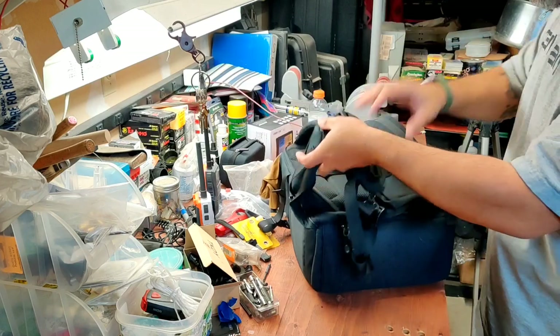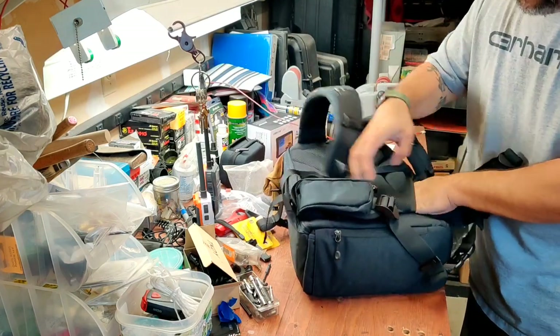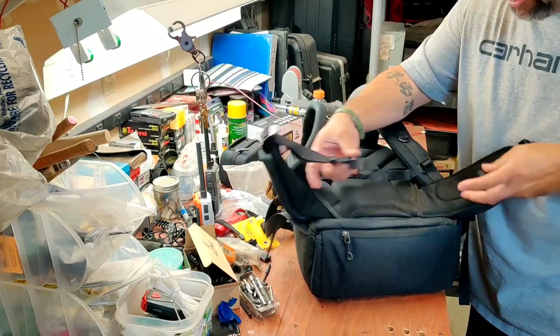You have a waist strap here — I don't know if I'll be using that. It goes through, so you have the option to take out the waist strap. I'll probably be doing that.